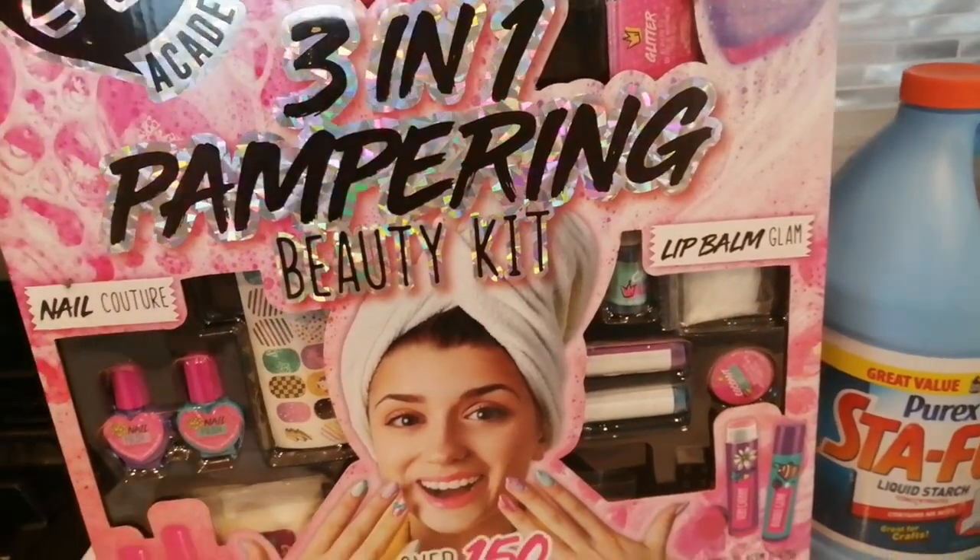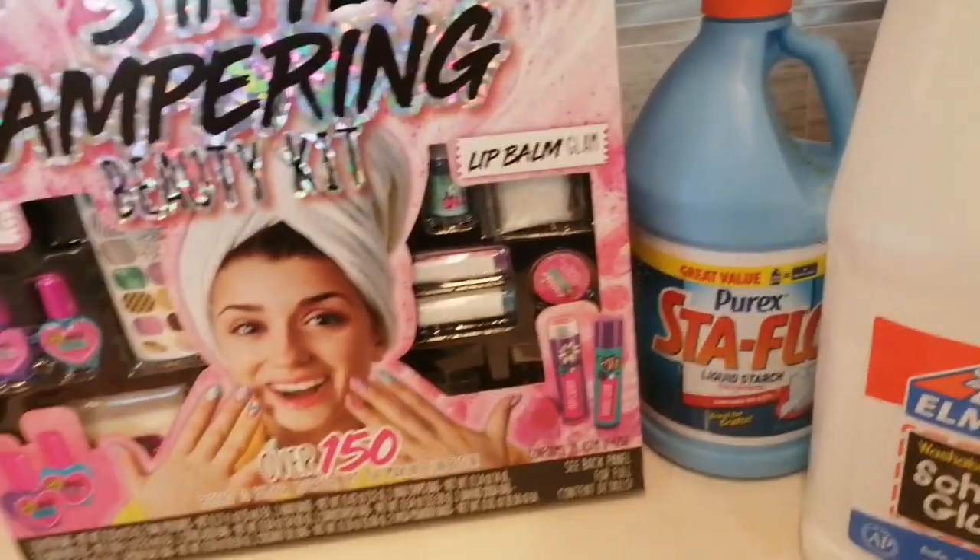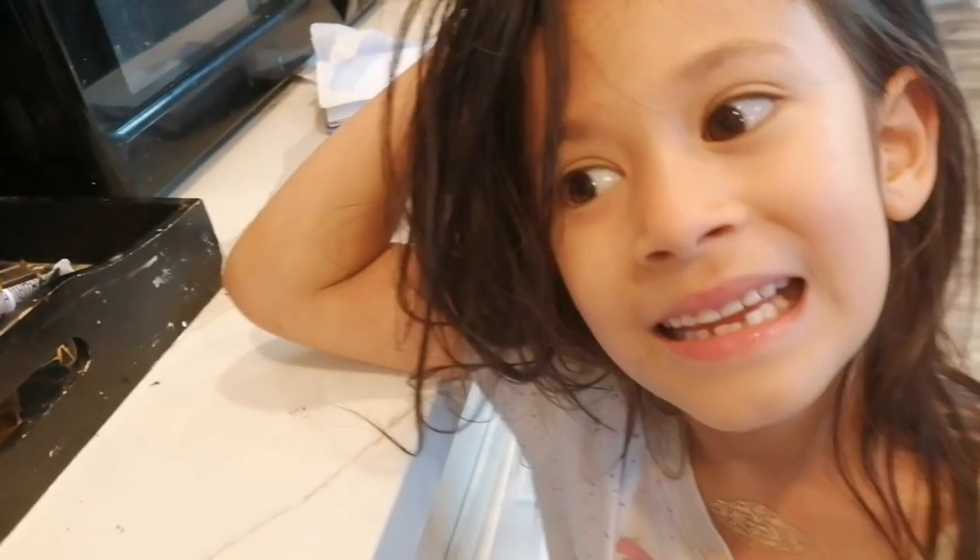Hi everyone! Today we are going to be using this three-in-one pampering beauty kit to make a beautiful spa slime. We want that spa slime — yeah, let's get started!